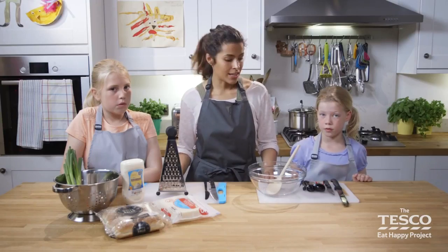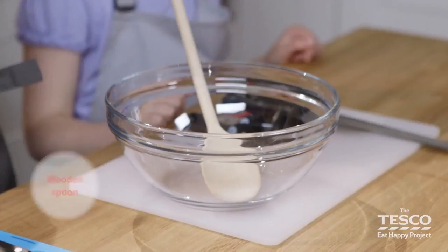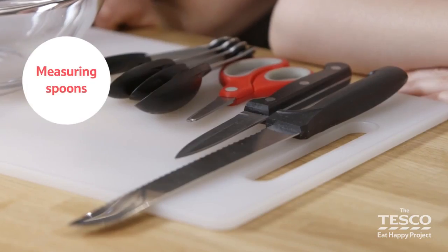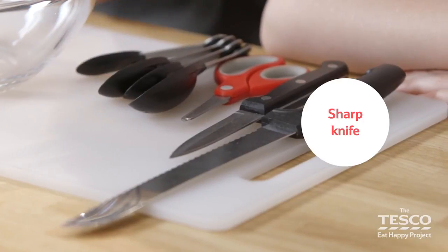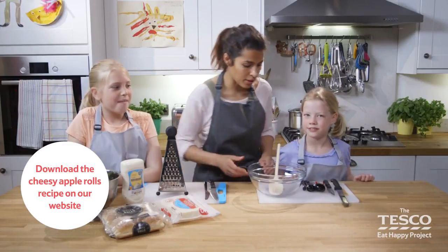What you'll need is a chopping board, a mixing bowl, a grater, a wooden spoon, some measuring spoons, a sharp knife and a pair of scissors. Right girls, are you ready to start? Yes! Let's get going.